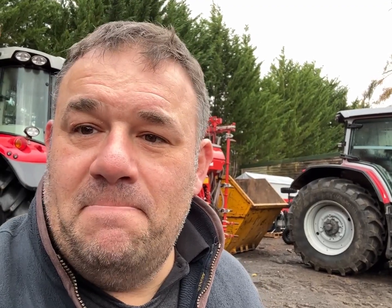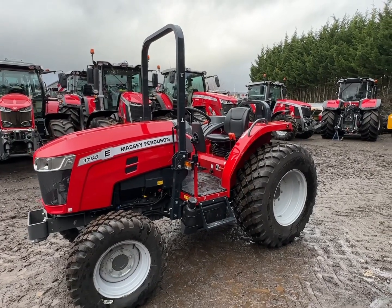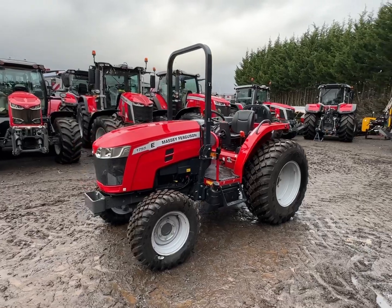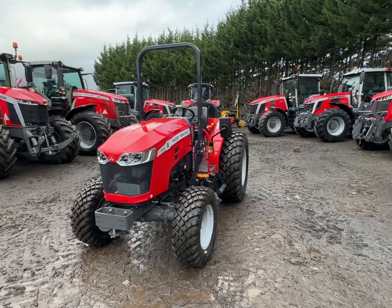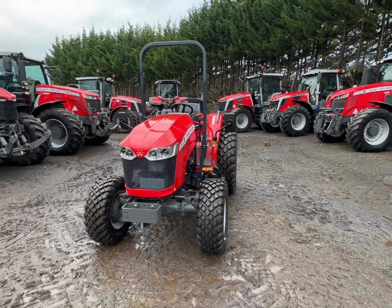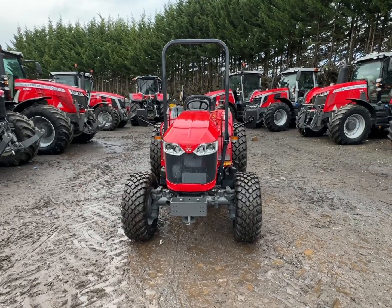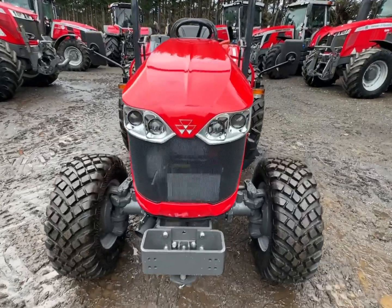I'm going to show you around a new product that has just landed with us and I thought you might be interested in having a look at it. So here we've got a new compact tractor from Massey Ferguson, the 1755E. E I suppose you could say maybe stands for economy, and it is. It's based around a simple design — 55 horsepower engine and a mechanical transmission with mechanical shuttle.